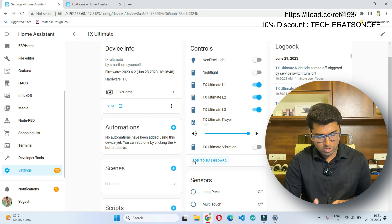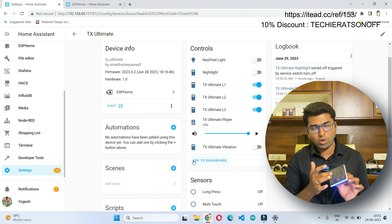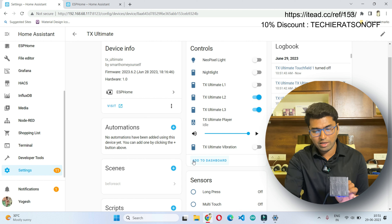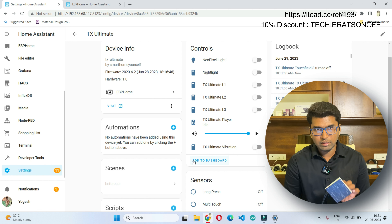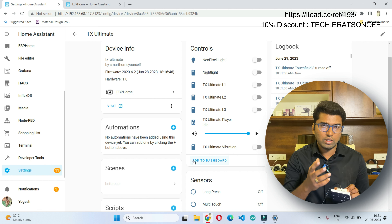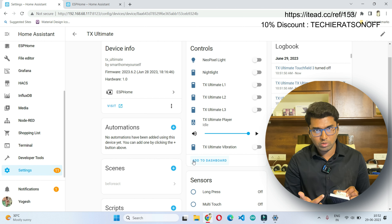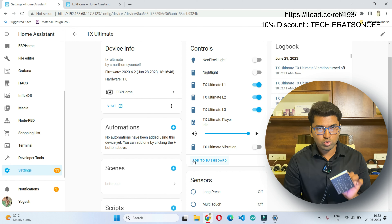Whenever we touch we get actions. For example to turn on or turn off — right now all three lights are glowing meaning all three channels are on. If you tap once, you can see channel one is turned off. We can also change the LED glow effects. I have selected a rainbow effect for the touch effect, so when touching you get a rainbow animation. This can also be configured.